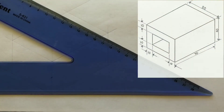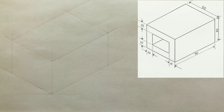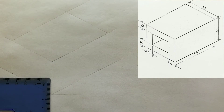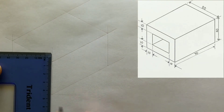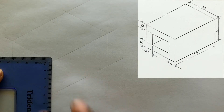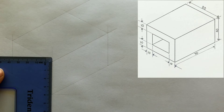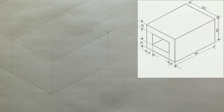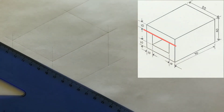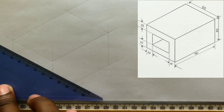You have just constructed your isometric rectangle. Now what you need to do is measure 10 millimeters from this point down and identify it. It is not necessary to do the 10 millimeter measurement from both points — measure only from one point. From the point you just identified, use the 30 degree of your set square coupled with your t-square and draw a horizontal line to the left.